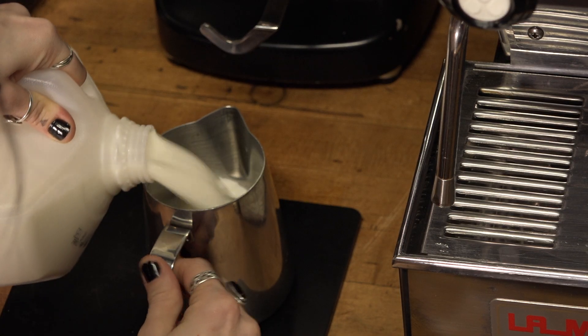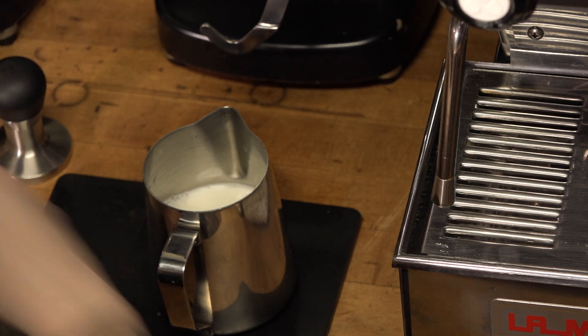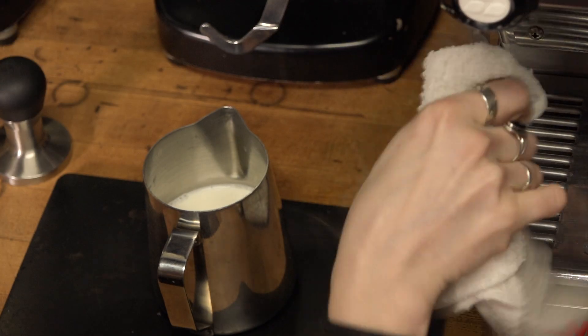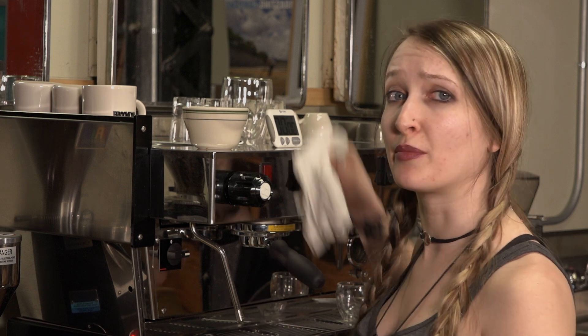First let's measure out the milk into the pitcher. You can eyeball it — put it a little bit below the spout. Get the steam wand ready by wiping it down and purging the tip. Turn it on quickly, turn it back off, and that's gonna get rid of any remaining water that might be in there from the previous time.